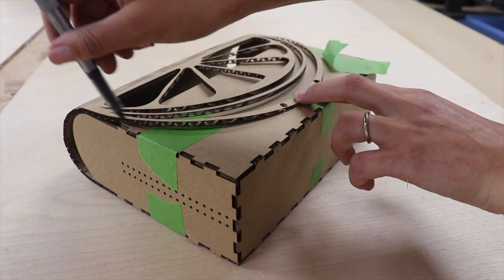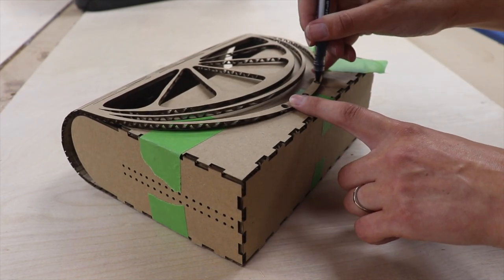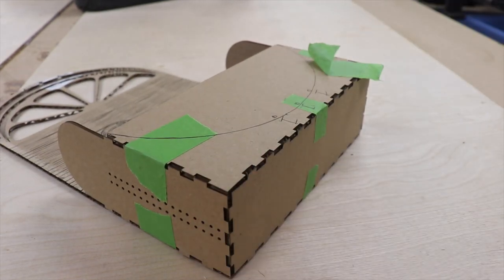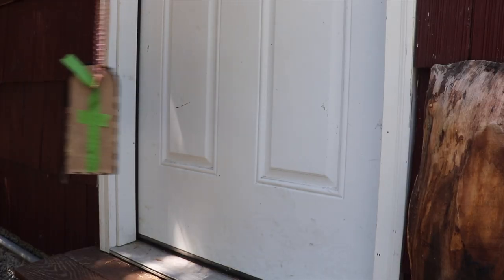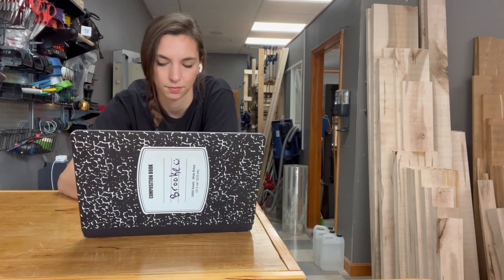I'm going to sketch some spots for a magnetic closure on the end of the flap. I'm sketching in where I want accent leather, and then I decided that I wanted to get rid of a few rows of living hinges. So version one is certainly not perfect, but all in all pretty good for a version one. All right, back to the computer for version number two.